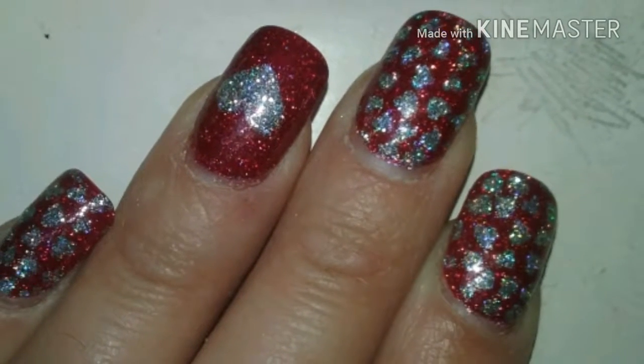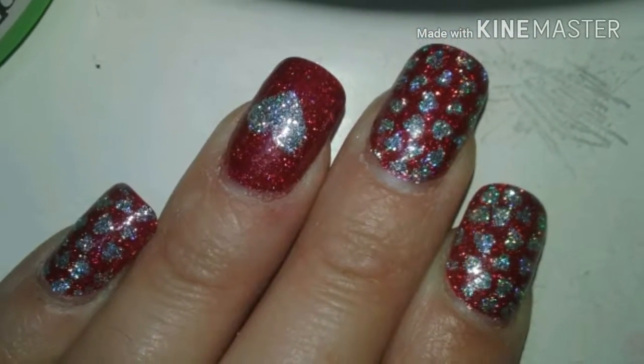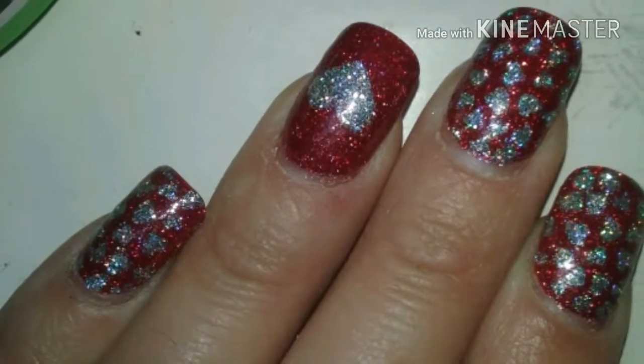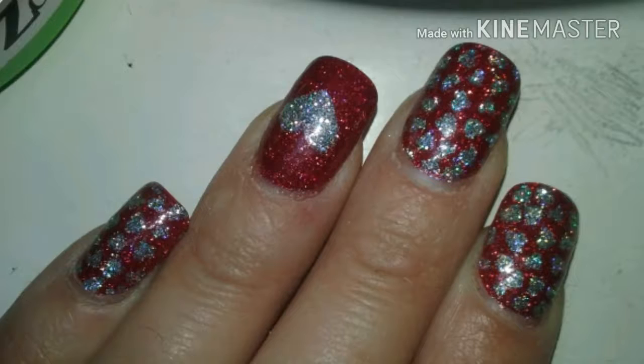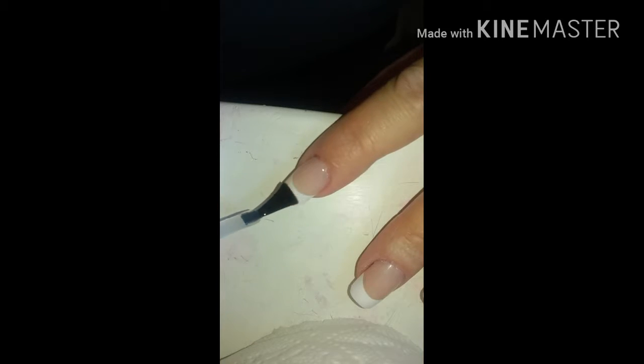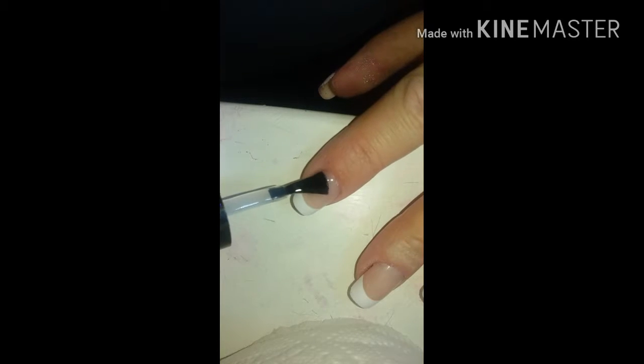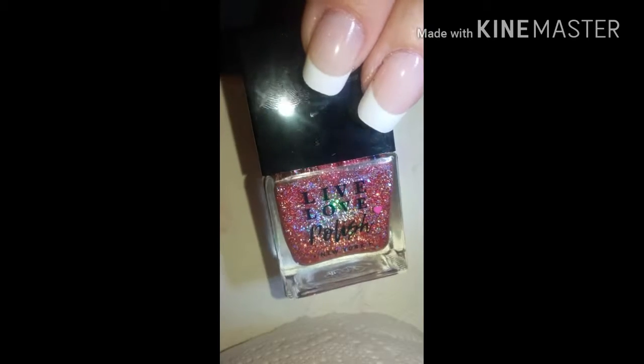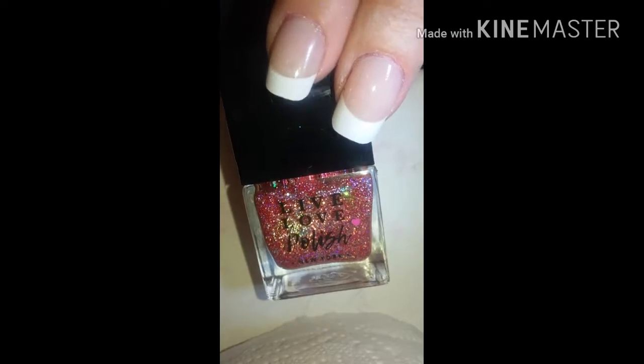As promised, here's part one of two nail arts I did for Valentine's Day, and this is so gorgeous that I really did have to show it off. Let's get started — as usual, using my own peel-off base coat. As you can see at the end of this sequence, I'm not wrapping the tips, and that's because I want them to come off. After you give them a coat, wait about a minute or two and then move on.